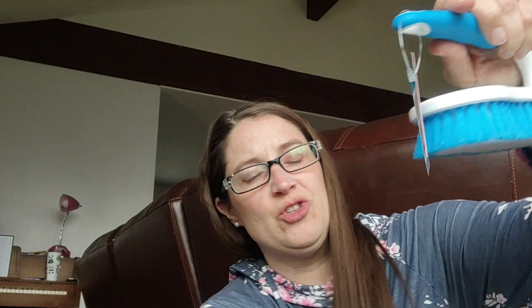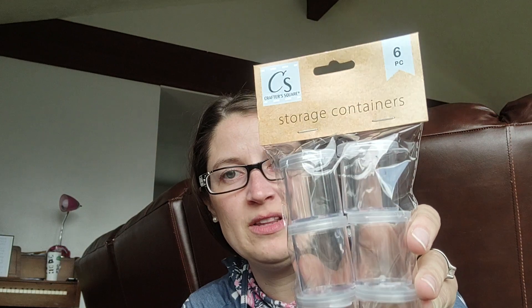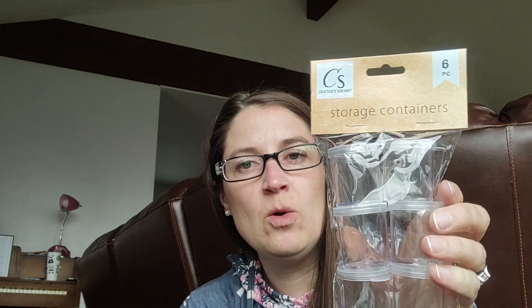I got one of these to scrub the ice cream out of my car — it's just like a scrubber, so I would scrub the carpet like that. And then I got some storage containers to put my mica powder or glitter in that's in bags. I hate the bags because they don't reseal very well and they just get all over. I should have got more because I have a lot in bags, but that's okay.